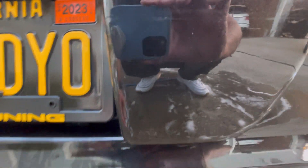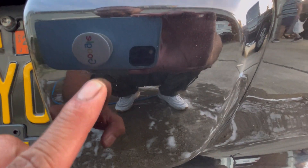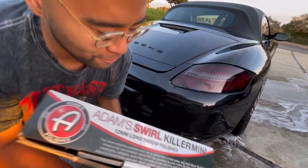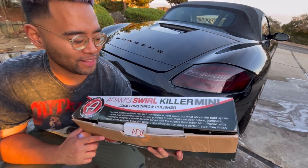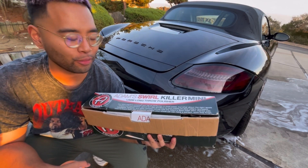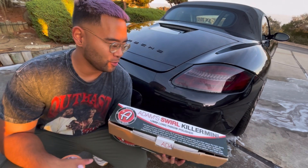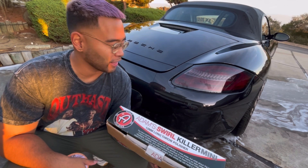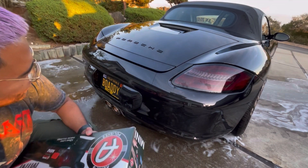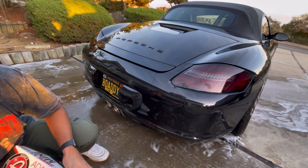Okay, here we are. You can actually see a little bit more of it now — got a little scratch right there, a little scratch right here, and that's about it. For reference, we're using the Atom Swirl Killer Mini, a 12mm long throw polisher. We also have a 21mm that we use on larger body panels, but I think this one is going to be the perfect size for this spot.